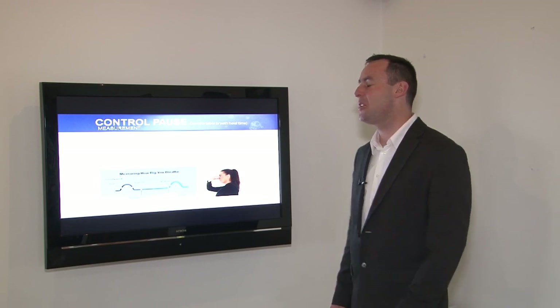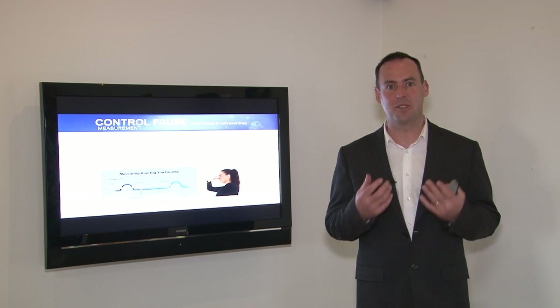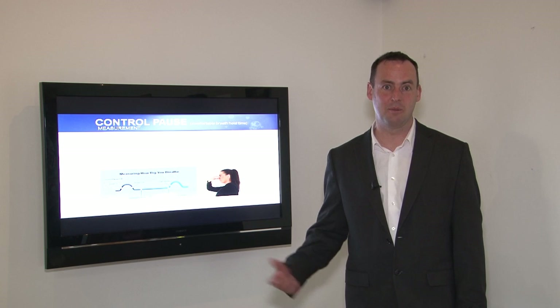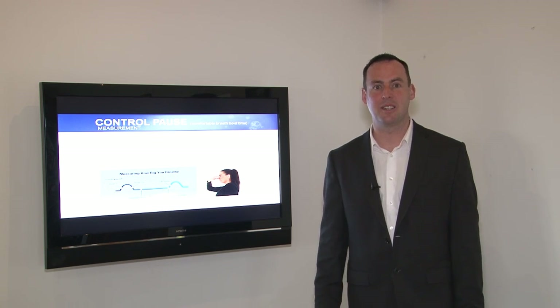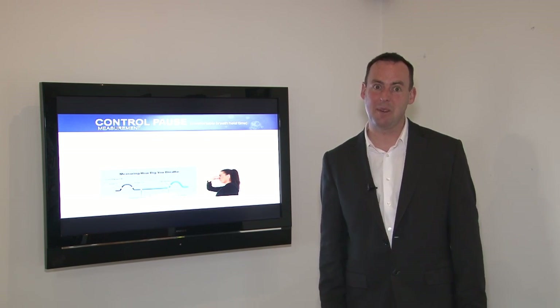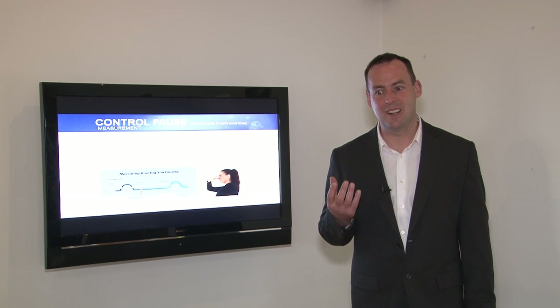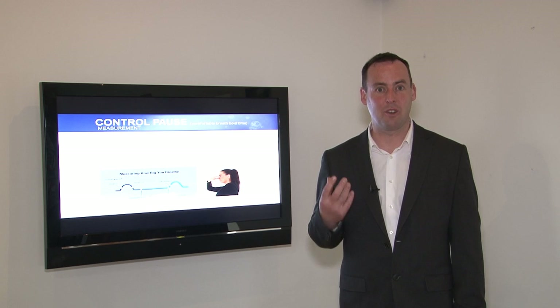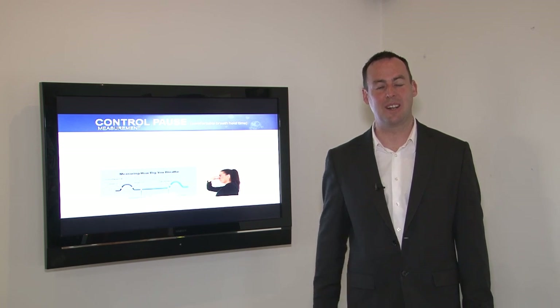We have a measurement to give us some indication, some feedback of relative breathing volume. It's called a control pause. It was developed by Dr. Konstantin Buteyko. It's a very simple measurement — it's literally the length of time that you can hold your breath for comfortably following an exhalation.